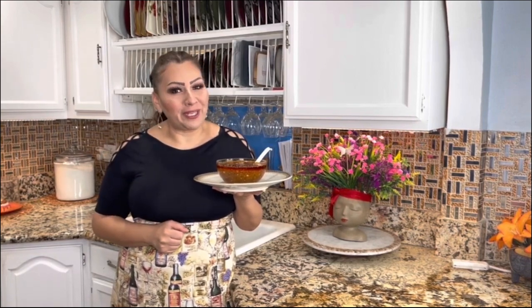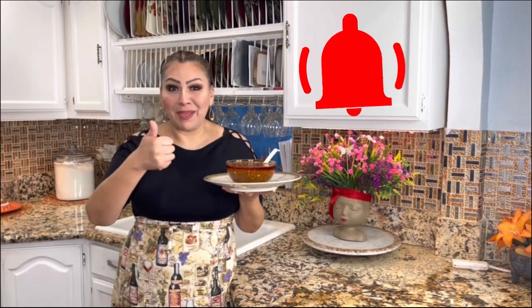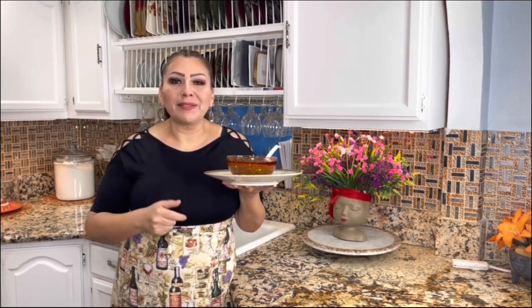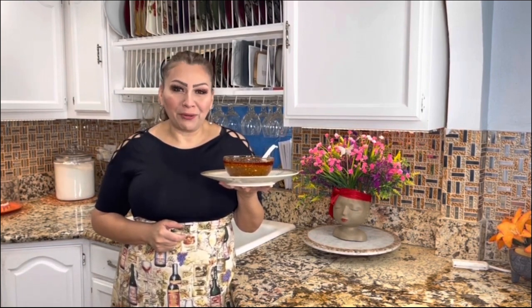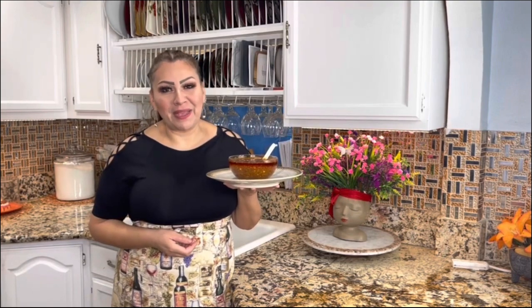My friends, I am completely done with the secret reveal of Boiling Crab Whole Shebang Sauce. I know that you guys are going to love it. Please leave me a thumbs up, share this video, and make this amazing Boiling Crab sauce. I see you soon — I wish you nothing but the best. Peace and love. I love you guys. Thank you for being here and thank you for being part of Cooking with Gloria. Like, subscribe, and share — and see you on my next delicious and amazing recipe. Bye-bye.